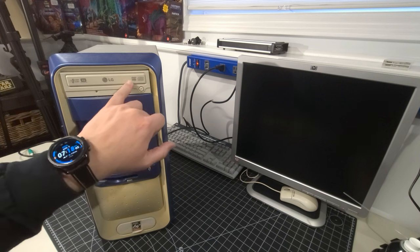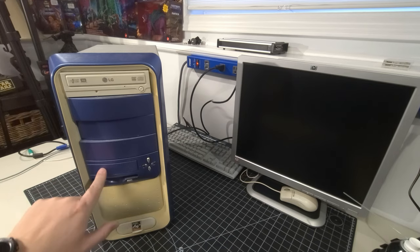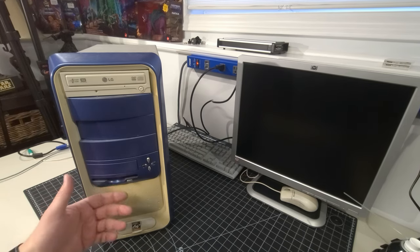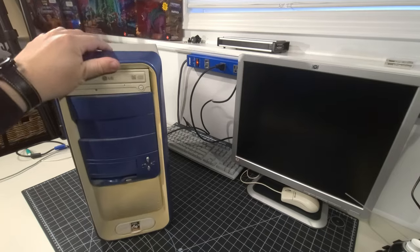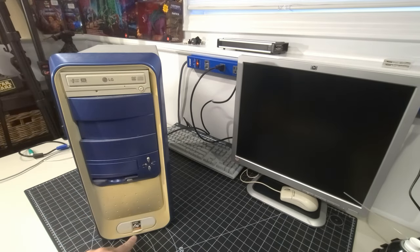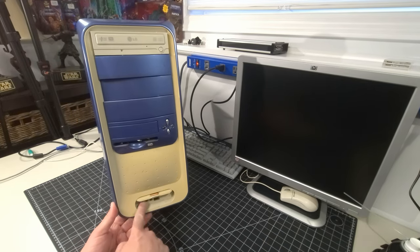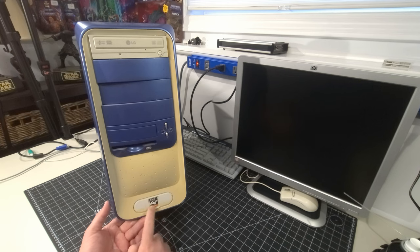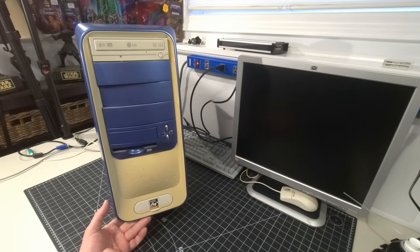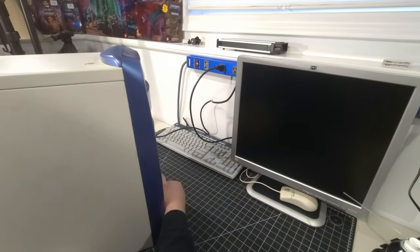On the front we have what looks like an LG DVD multi-recorder, and an unpopulated bay where I expected a floppy drive but don't see one. This case was rattling quite a bit. You can see the bottom portion where the original color is preserved — the sun hit the top portion and faded it. There's also a sticker saying AMD Athlon 64, giving us a hint of what's inside. Two for two on Athlons.